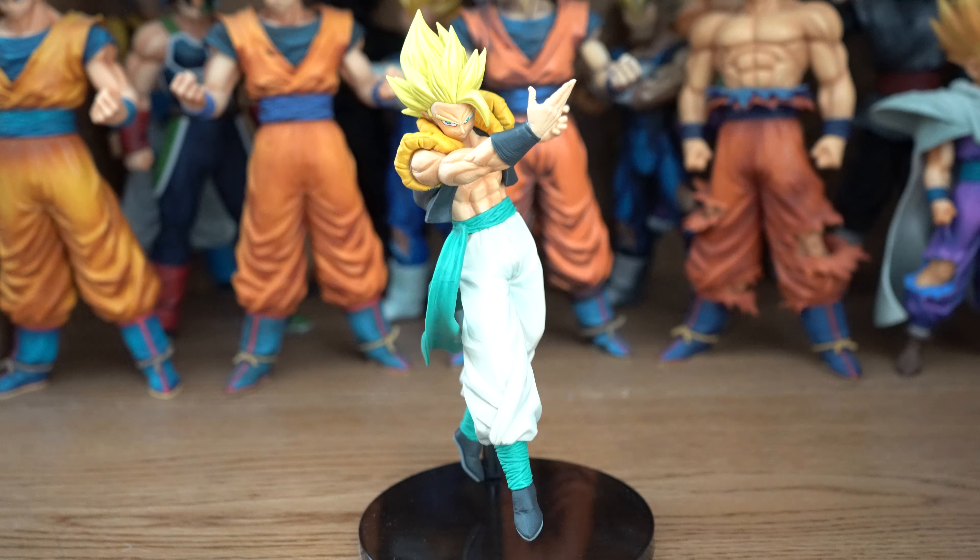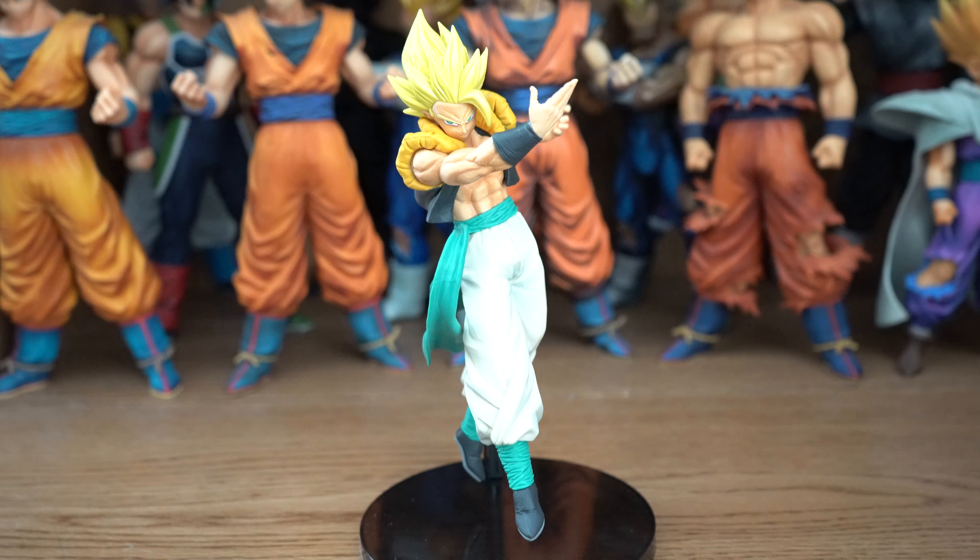Bandai/Banpresto did a great job with this figure. The sculpt is done extremely well, and that's a very interesting-looking pose they have him in — kind of looks like he's bowling, or like he's ushering somebody through a door. But with all joking aside, he's obviously throwing a ki blast.